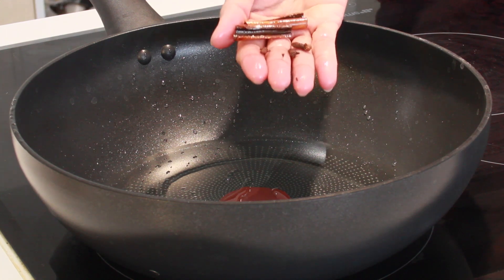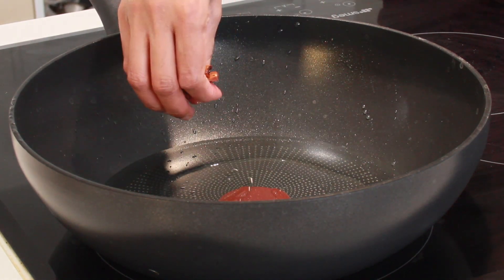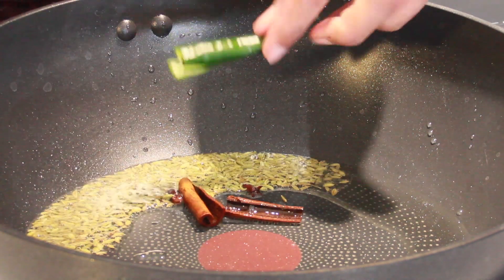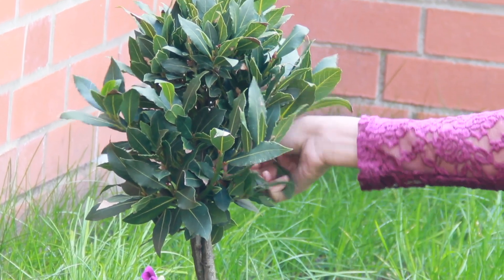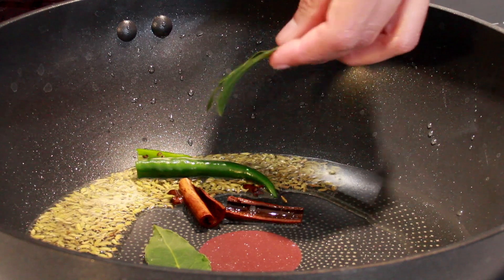Add some cinnamon sticks and three cloves into the hot oil. Add in some fennel seeds and a green chili, then add three fresh bay leaves.